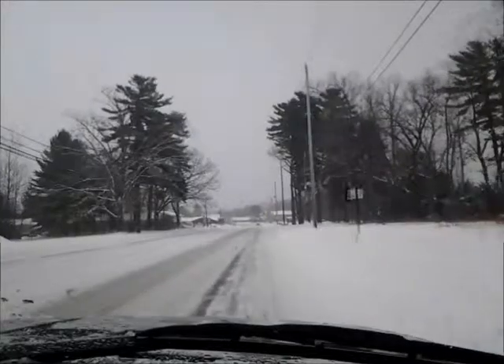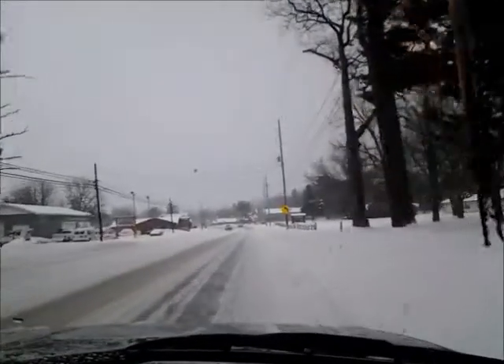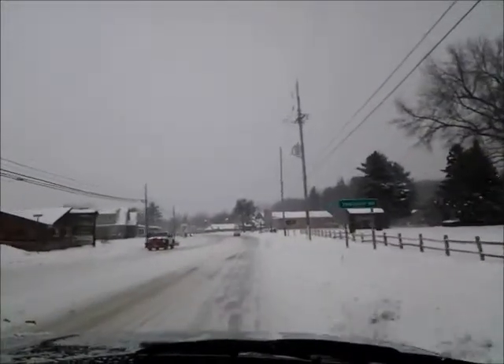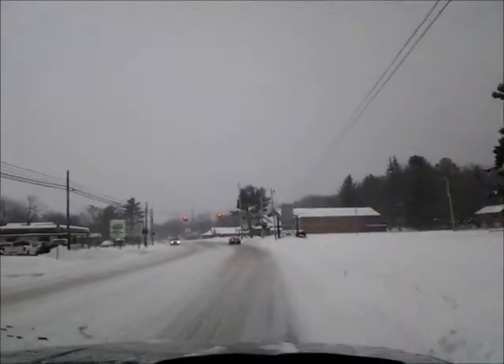We're on our way to church and I started late, so you are not going to see the lake like I usually try to show you. But all the fishing shanties are out now, so it's pretty cool. And the snowmobilers and stuff, although we're not seeing as many as we have before.